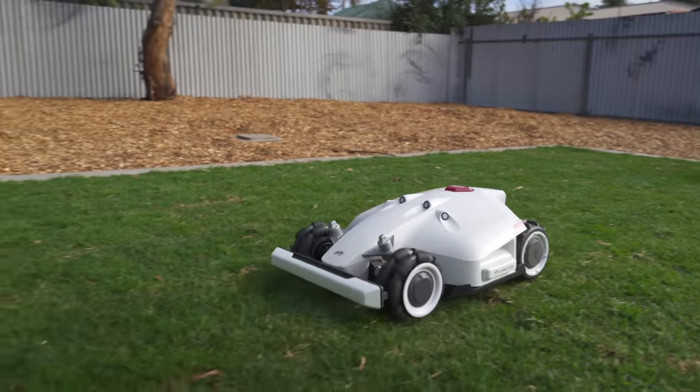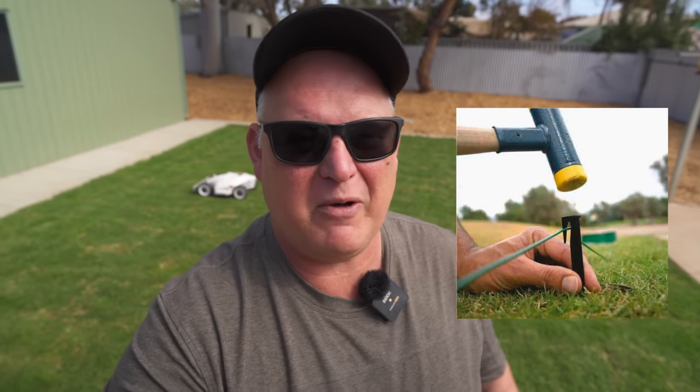G'day everybody, this video is about the Luba Autonomous Mower. It's absolutely streets ahead of everything else in the autonomous mower market and it's about to hit Australia. Remember perimeter wire with the auto mowers? You don't need it because this goes by satellite.